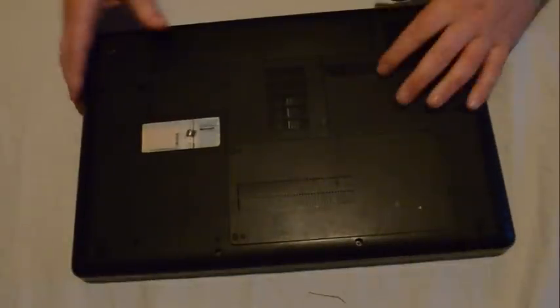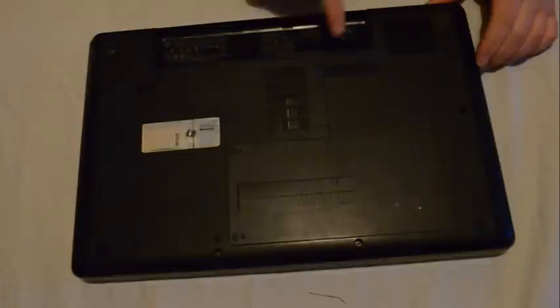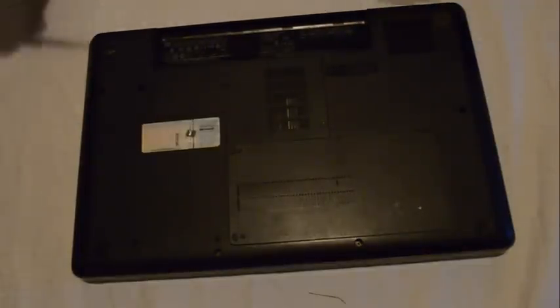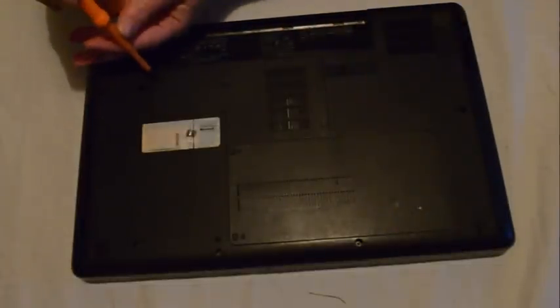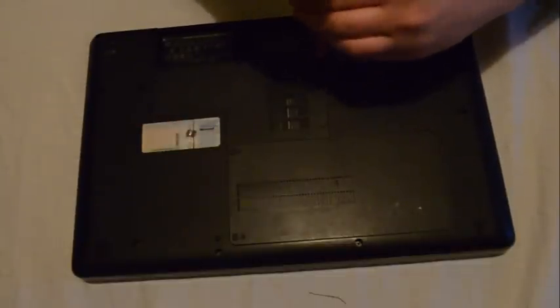To start with, first of all we're going to remove the battery because underneath the battery there are seven screws. Next we're going to take off two covers underneath — there is the RAM. There are five screws in the two covers; they don't come out, they're attached to the covers.